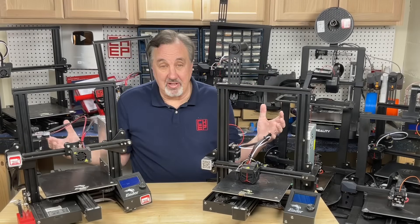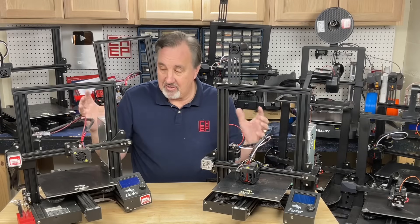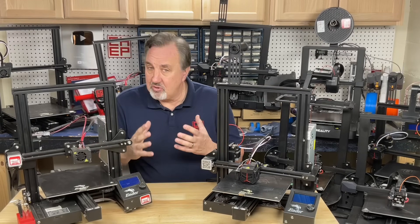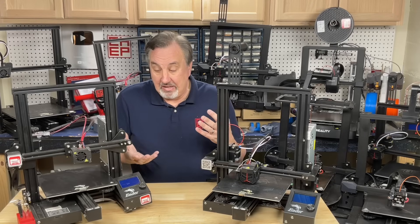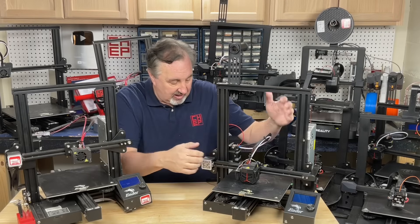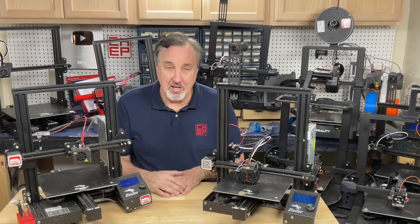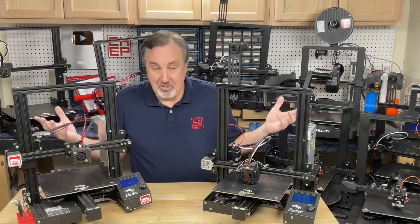This is actually just a sampling of the number of Ender 3 or Ender 3 style printers that I have here in my shop. I've got way too many of them. Some of these came from a print farm I had years ago where I printed on Ender 3s, older style like this one. And I learned so much from that print farm about how to fix these things. That's what led to my videos where I helped other people get their Ender 3s to work.